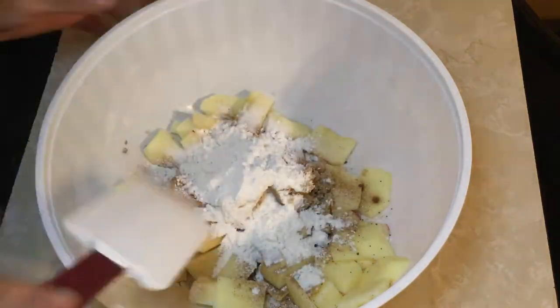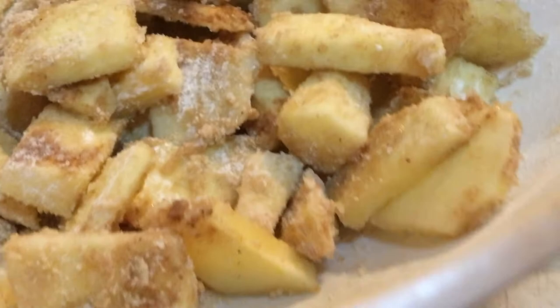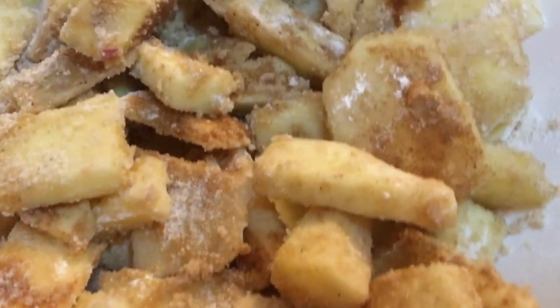Let's mix it all together and coat the apples. After we're done we're just gonna set it aside. It smells like Apple Jacks — so good.